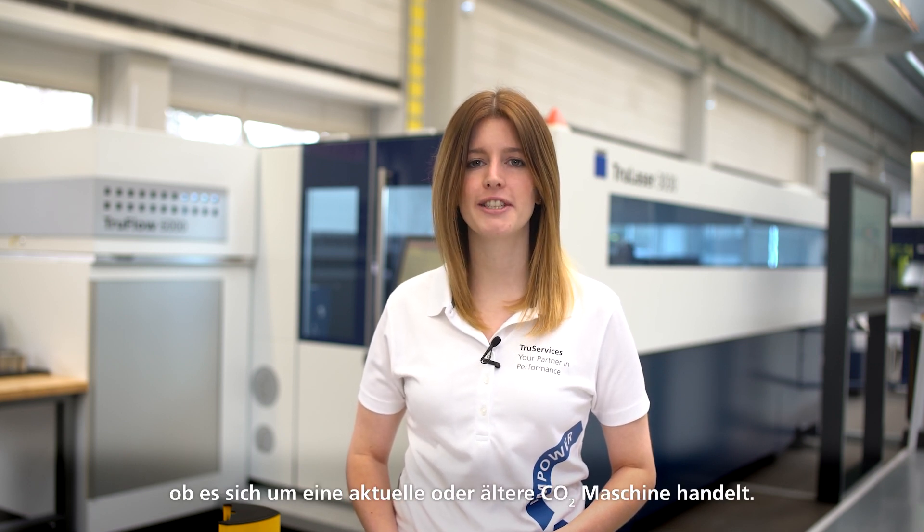Make your machine smart today — whether it's a modern or older CO2 machine. Move away from reactive servicing and towards proactive servicing. Start with the CO2 generator and take the plunge into future technologies. Database condition monitoring for more machine availability. Thanks for watching this episode of Ask the Expert. See you soon!